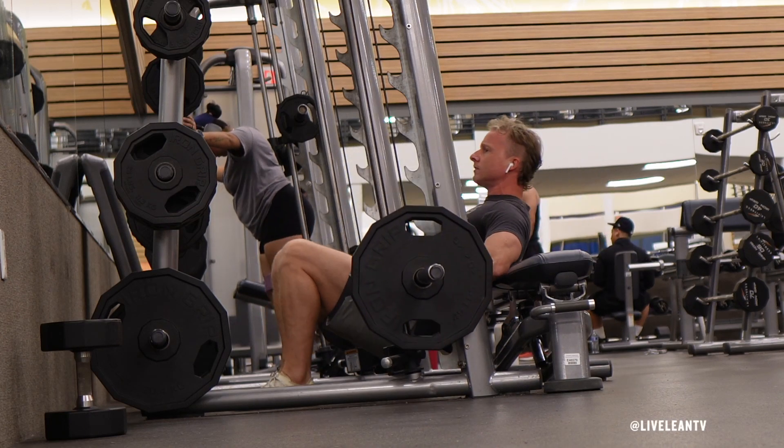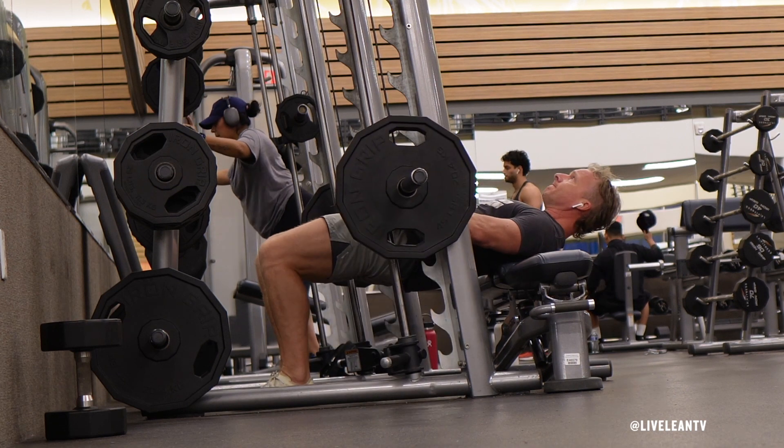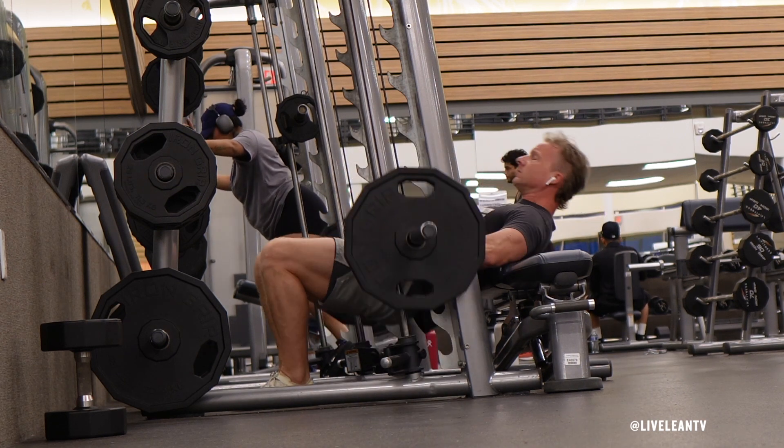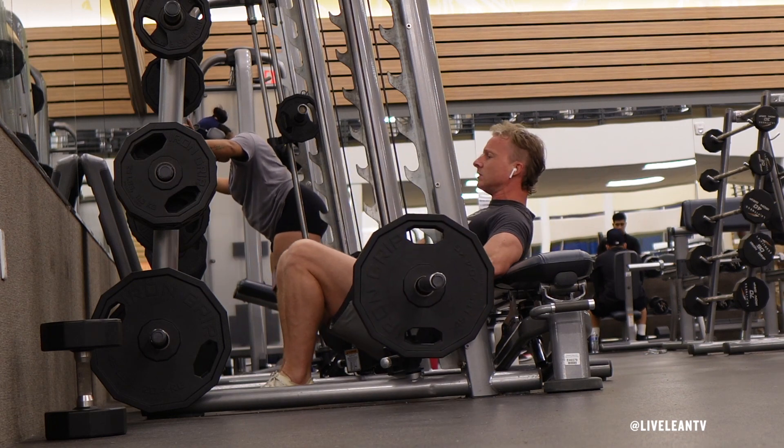The Smith Machine Hip Thrust is an exercise that targets the muscles in the glutes. Since the barbell on the Smith Machine moves in a locked-in, straight-up-and-down path, it requires less activation of the stabilization muscles, thus making it easier to isolate the muscles in the glutes.